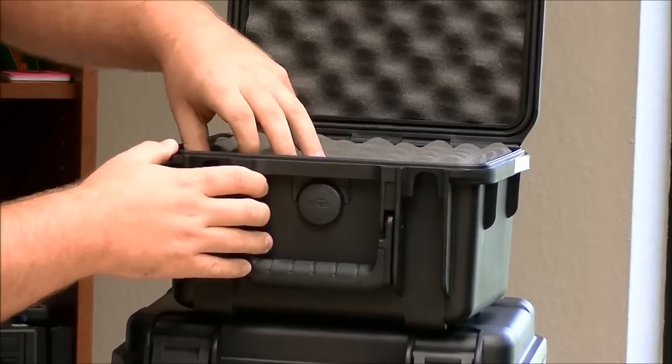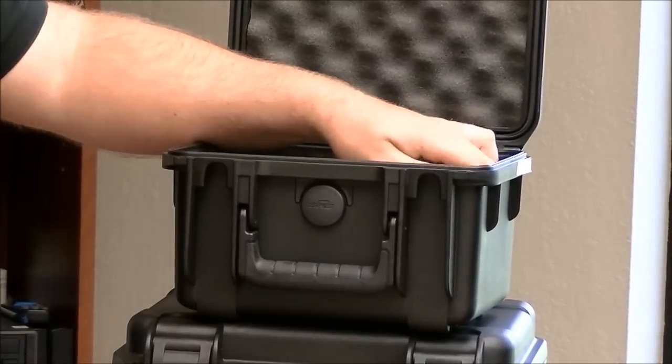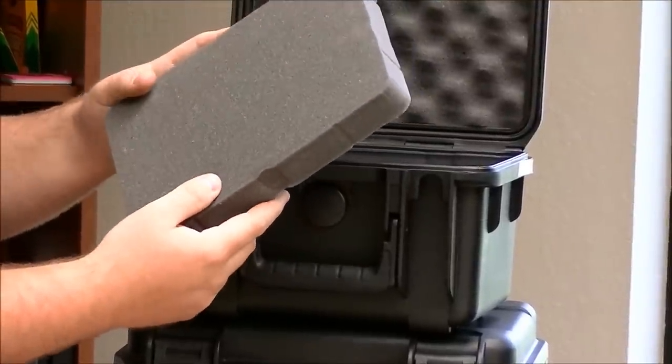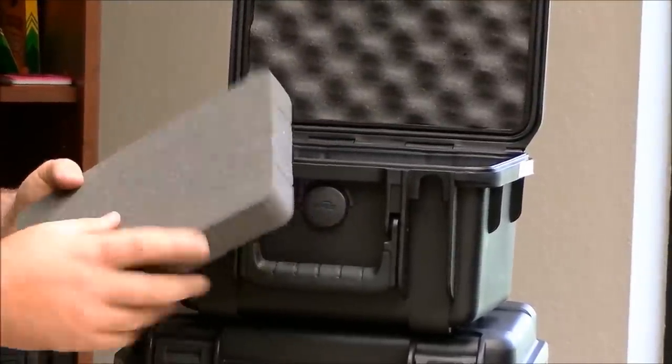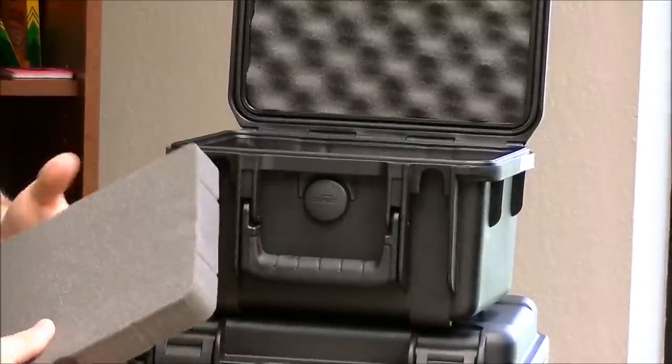All the SKB cases in this line feature foam that is a solid type — it's not the plug-and-pull. The advantage to this is when you actually cut it, you get a much, much better fit with your gun, and overall it will last longer also.